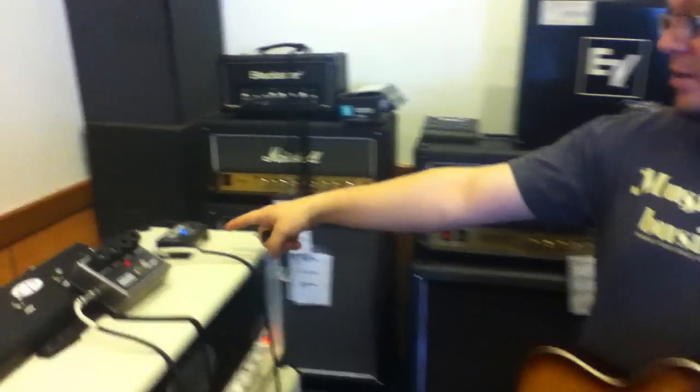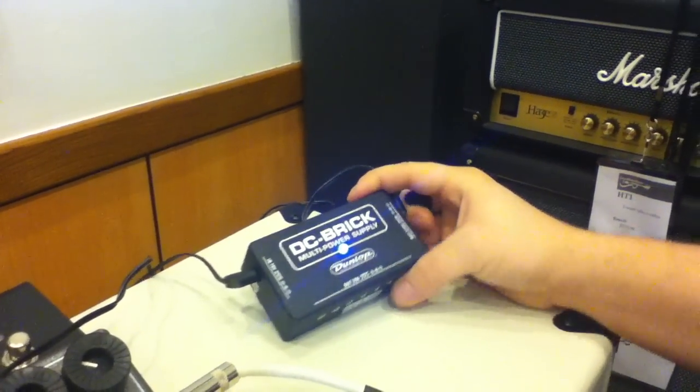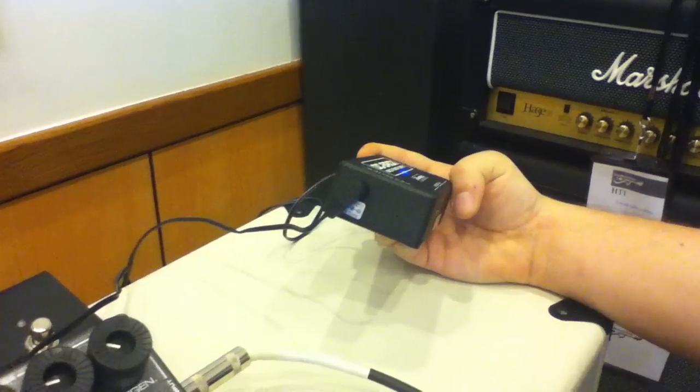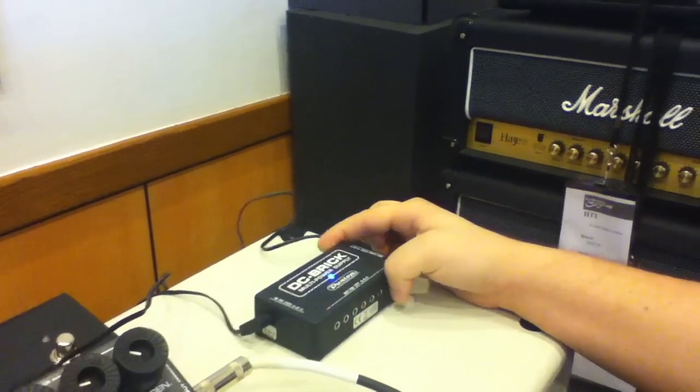Also, if you want to check this out over here, we've got the DC Brick from Dunlop as well. We're powering this off the 18 volt tap on this side because this particular pedal requires 18 volt power, which gives you a lot of clean headroom so it's not a distorted type of flange. It's actually a really high headroom, hi-fi type of sound, in my opinion.